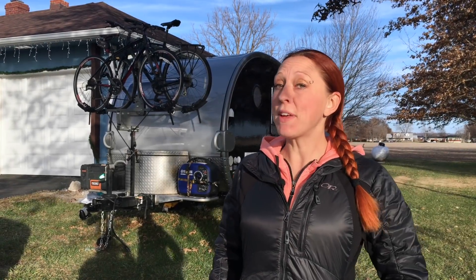Hey everyone! Since moving into Rocky, we've finally been able to bring our bikes along with us, which has been totally awesome.